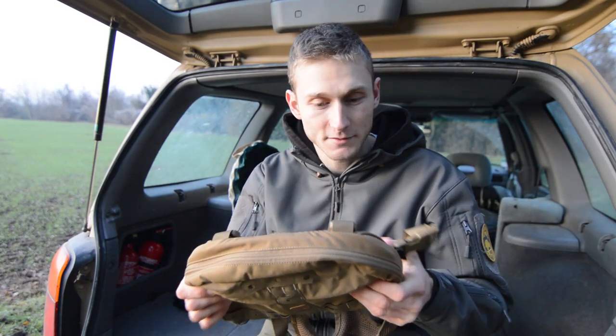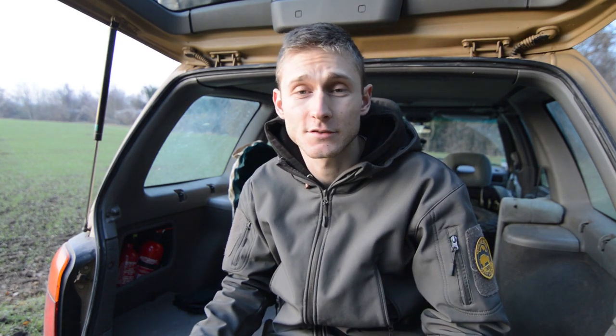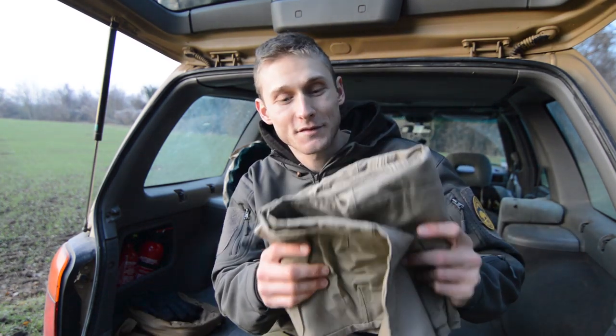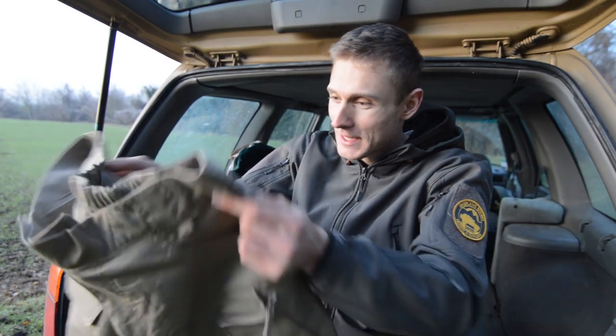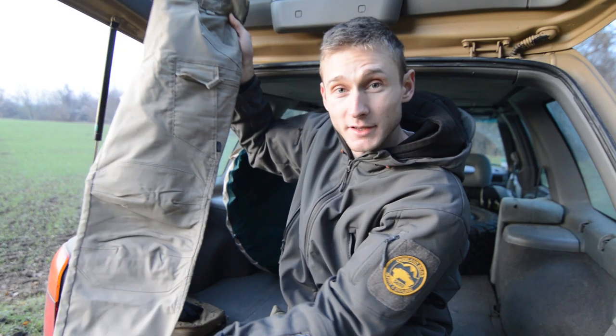I don't know if you know the Helikon-Tex brand if you're in the US or Australia, because it's a Polish brand — so if you don't know it, make sure to check them out, they have a ton of nice gear. Third gift: it's also by Helikon-Tex and it's a pair of pants — the urban tactical pants.